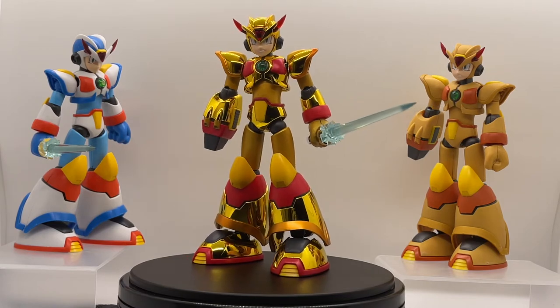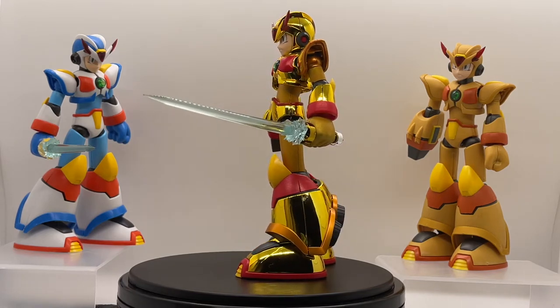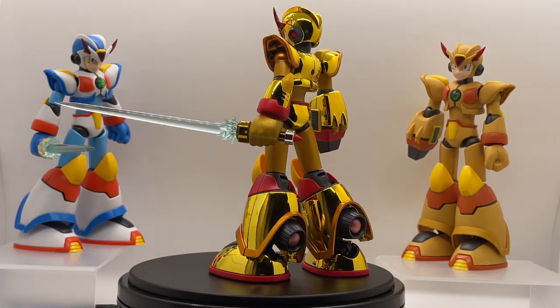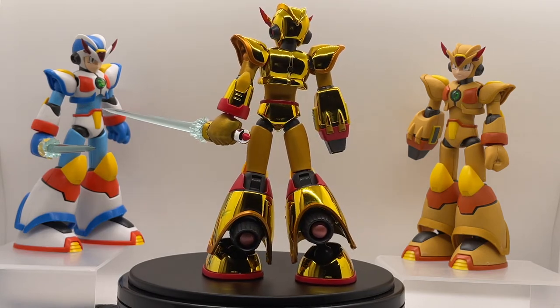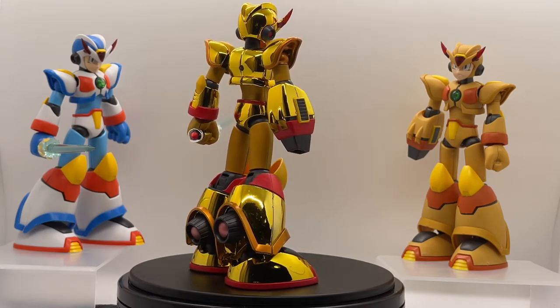On the left-hand side we have the Kotobukiya Max Armor Edition. I point this out because this particular piece is actually a custom piece from the Max Armor. As you can see, it's heavily customized — even the hilt has chrome plating on it. The Max Armor is the one that came with the saber, as the Hyperchip Edition did not come with the saber.